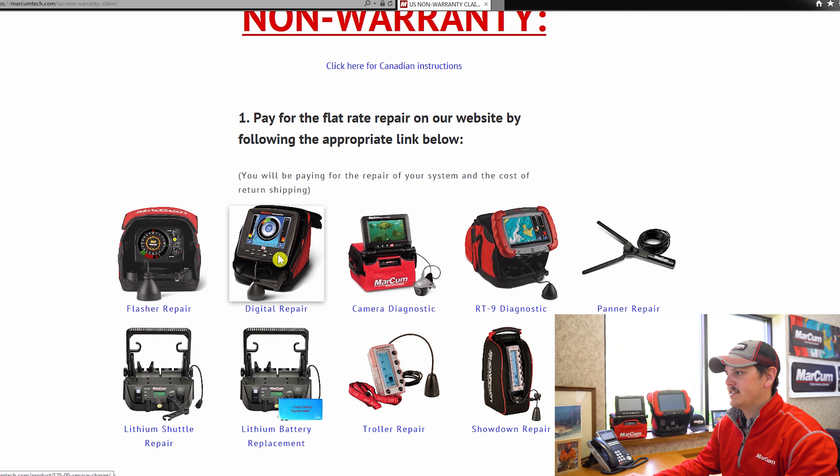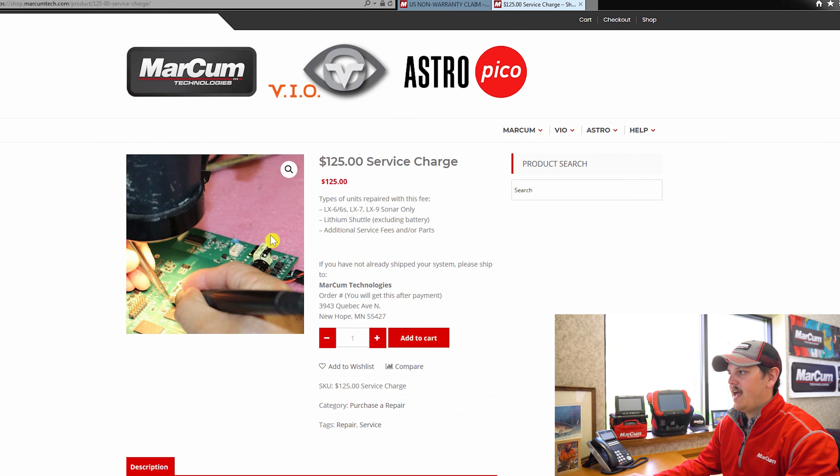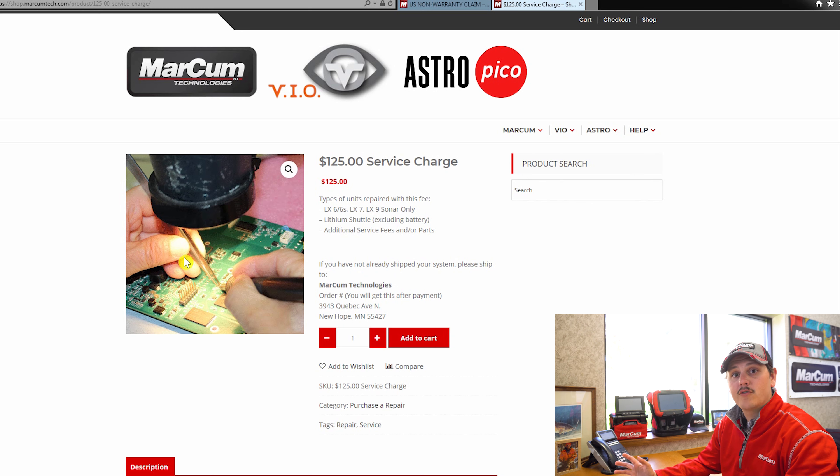So let's say we have a digital system, which is an LX 6, 7, or 9, that we need to send in to be serviced — we're going to click on that. That's going to have you pay for the flat rate repair, just like you're shopping normally online.